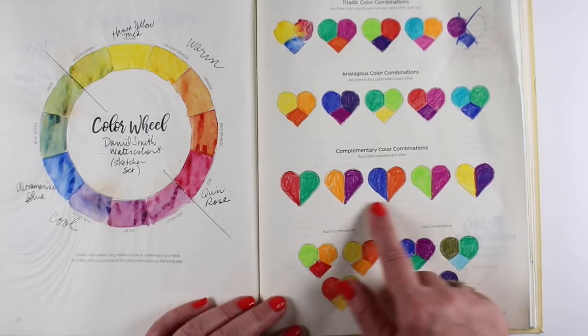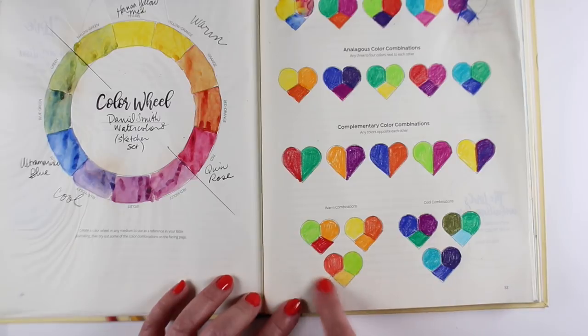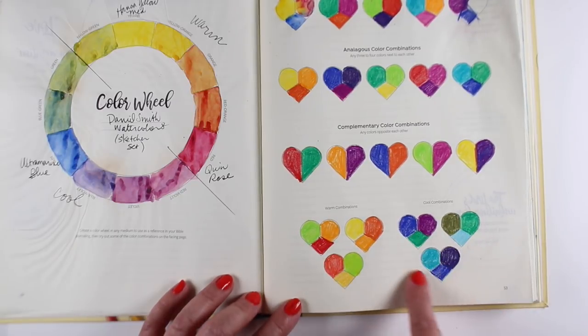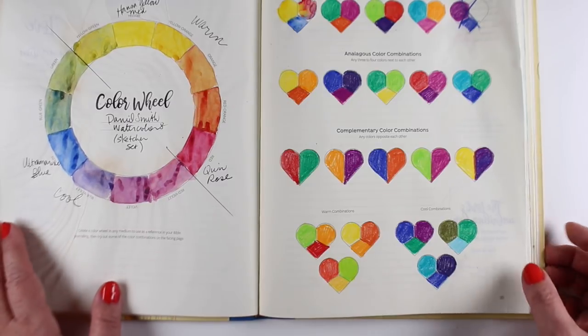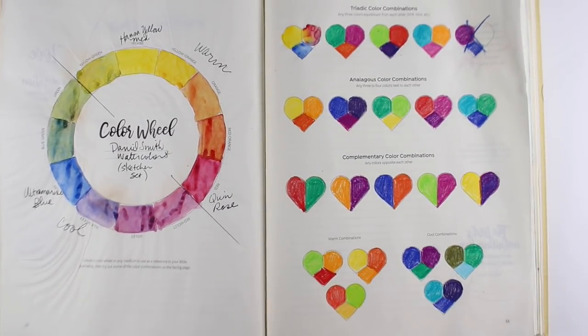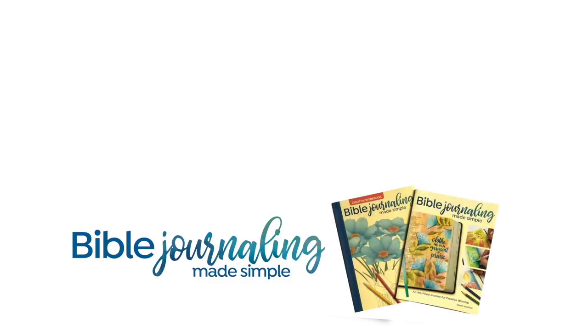I love complementary colors because they just have such punch to them, and then there's the harmony you can get from colors that are all warm or all cool. I hope this was helpful in how to use that page in the Bible Journaling Made Simple workbook. Use it in combination with the main book and you'll learn a whole lot about color. I'll see you guys again later, or on the Facebook group — links are in the description below. Thanks and God bless you.